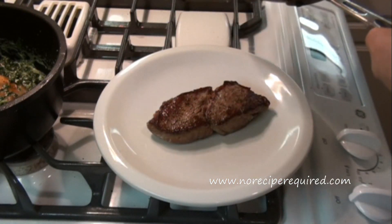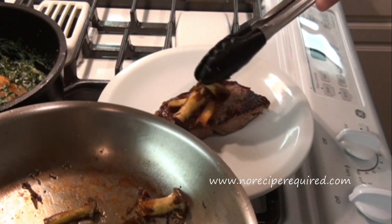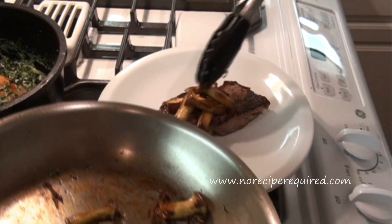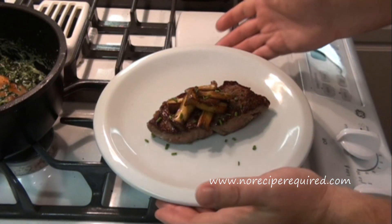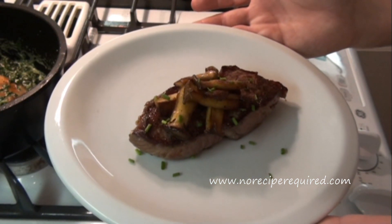Once we have our steak rested, we take our mushrooms and place some right on top, pile it nice and high. Then maybe throw a little garnish — this is just some chive, but you can use parsley or leave it as is. I'll see you next time on No Recipe Required.